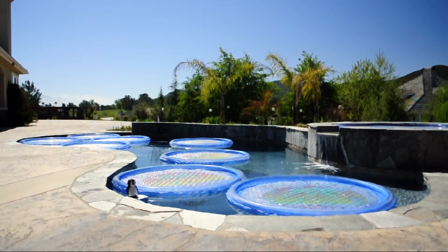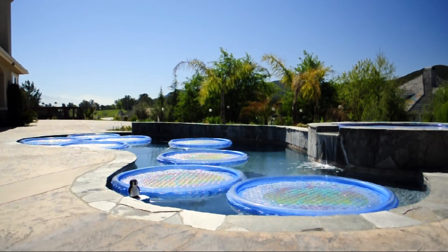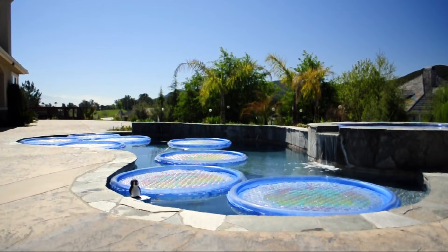Solar Sun Rings — an eco-friendly and innovative way to add heat to your swimming pool.